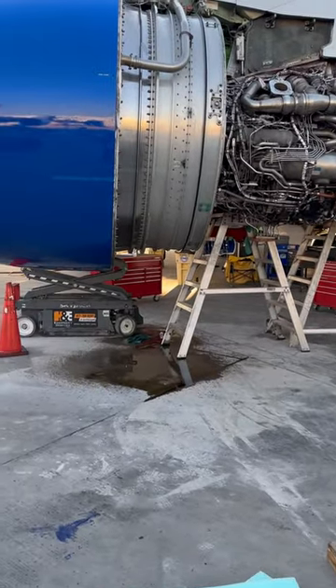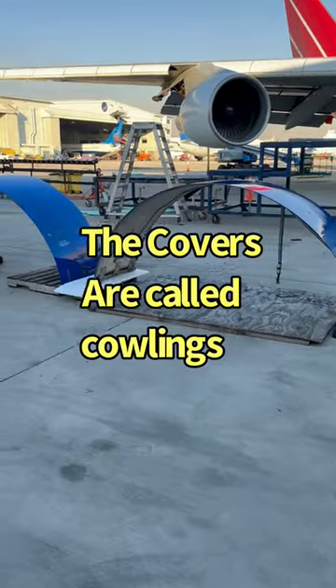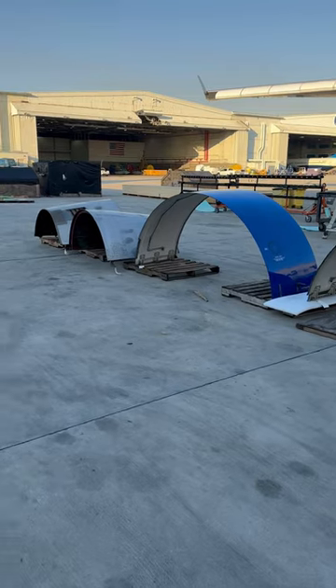Right there on that airplane, on that engine. This is the other new reverser. These are the fan cowls and the core cowls.